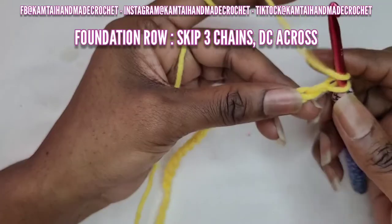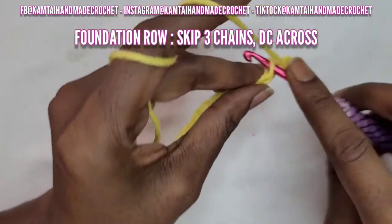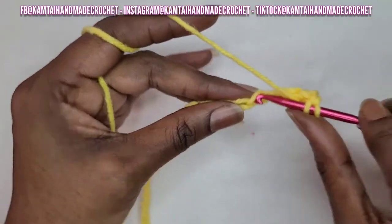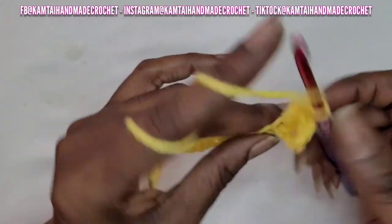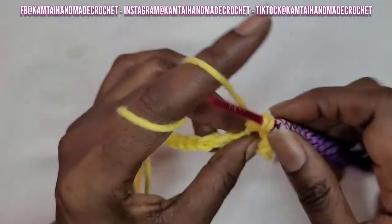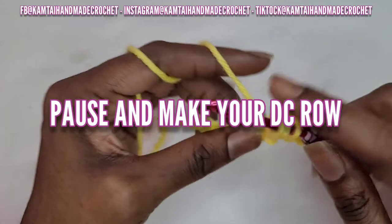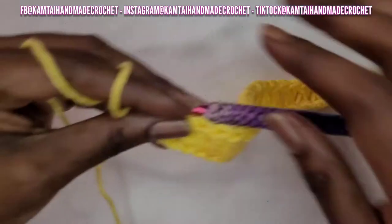So now I have my 28 chains. I am going to skip 3 and then in that 4th chain I'm going to make a double crochet. I'm going to make a foundation row of double crochet. If you do not want to do that, you do not have to — it is not a requirement for this stitch. I just like to have some sort of foundation row, whether it's a single crochet or double crochet. So I'll be back.